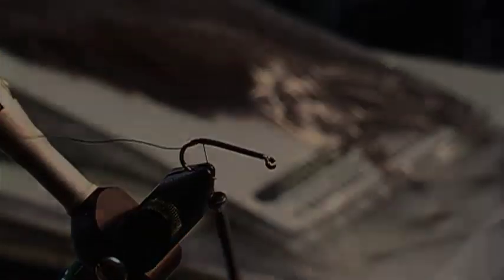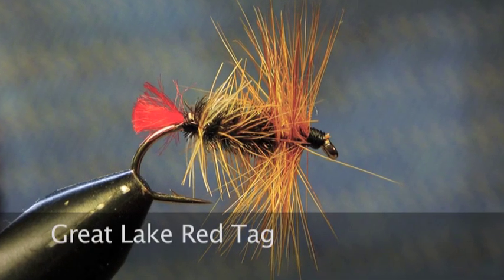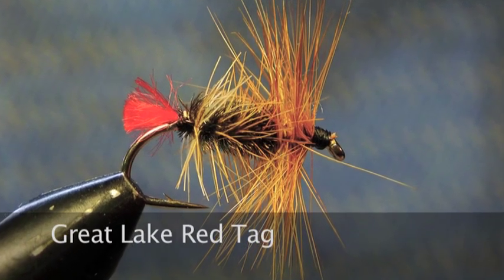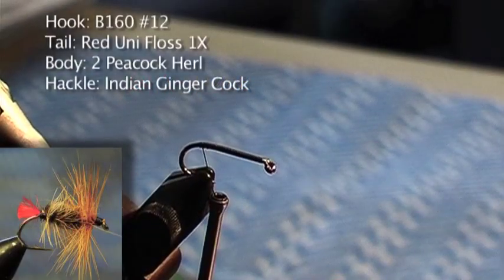If you watch some of the fly tying videos, they start two thirds of the way along, but I always think your material is more inclined to slip if you haven't got that thread base.